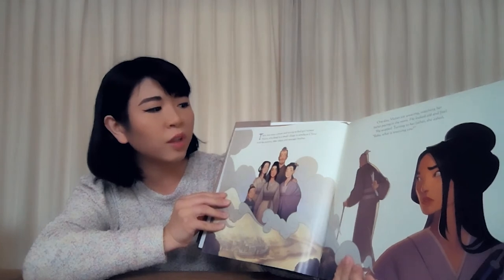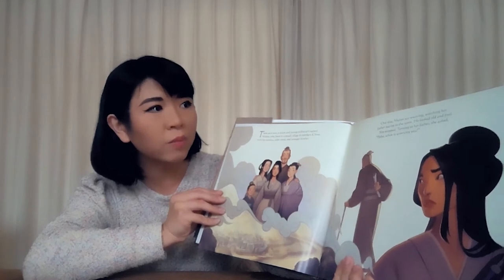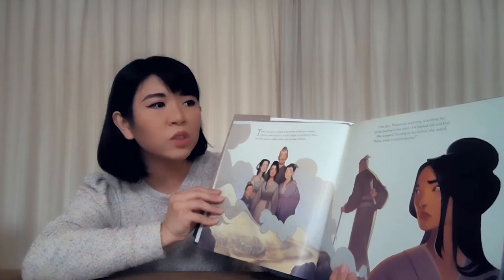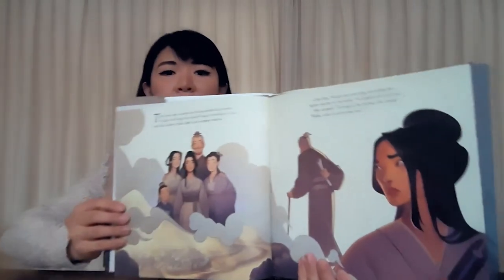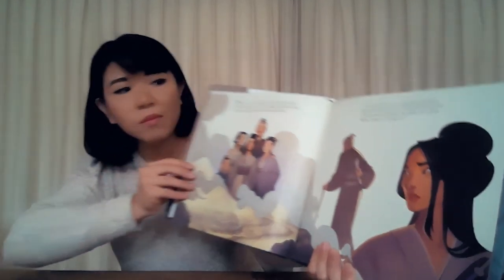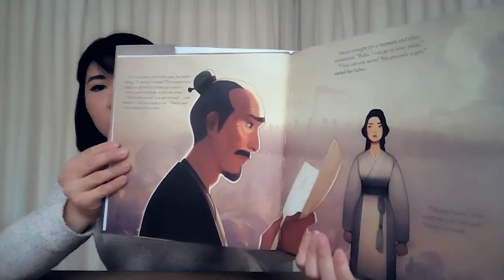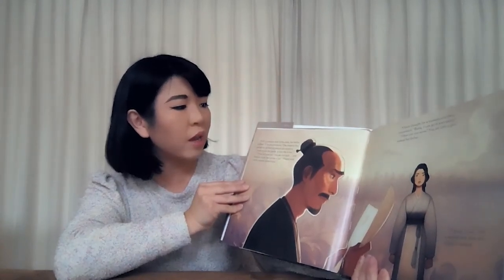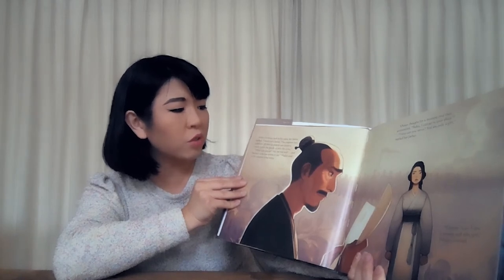There once was a smart and strong-willed girl named Mulan who lived in a small village in northern China with her parents, older sister, and younger brother. One day Mulan sat weaving, watching her father pacing in the room. He looked old and frail. She stopped. Turning to her father, she asked, "Baba, what is worrying you?" With a faraway look in his eyes, her father replied, "I received a letter. The emperor has called for all men to defend our country. I must leave the family to join the army."